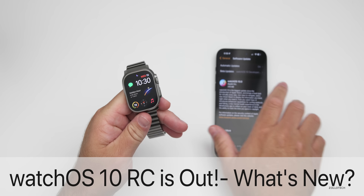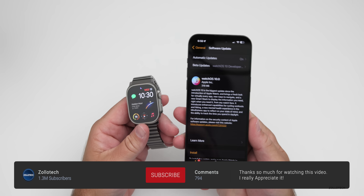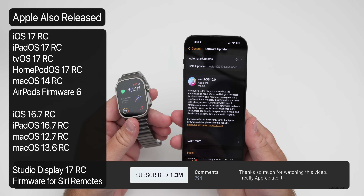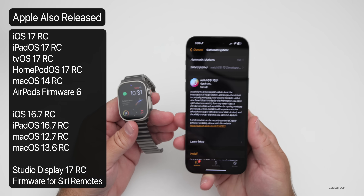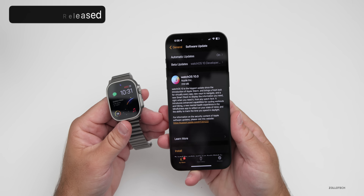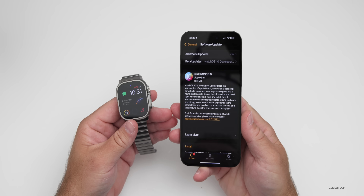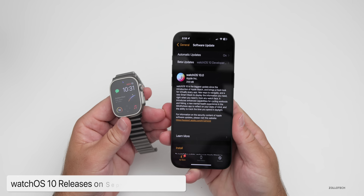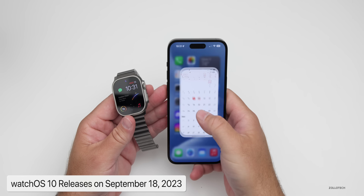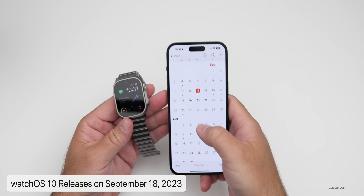Hi everyone, Aaron here for Zollotech. WatchOS 10 RC is now out to developers and beta testers. This released alongside a lot of other updates with iOS 17, iPadOS 17, and many more. This update should be the last version released to developers and beta testers before it goes public, set to come out on September 18th, which is on Monday — not too long from now — along with iOS 17 and iPadOS 17.